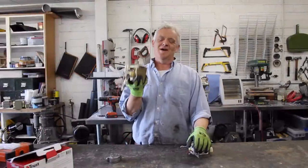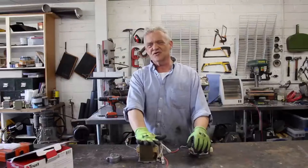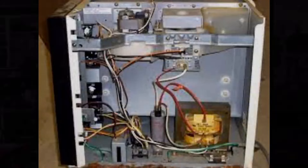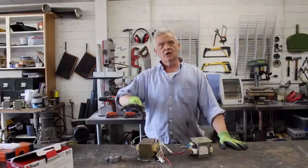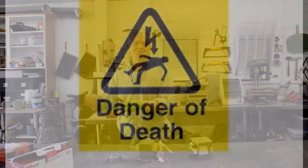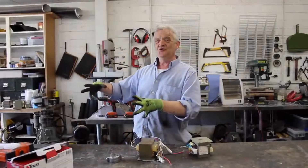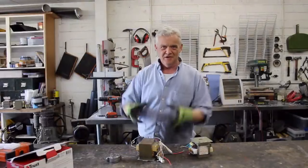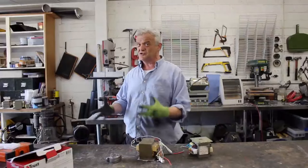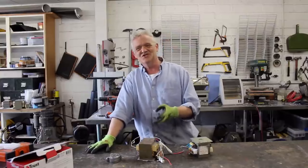This is a microwave oven transformer. There are various projects on the internet and I thought I'd do my top 10 microwave oven transformer projects. They kind of divide into two parts: the low voltage stuff, which is no worries whatsoever, and the high voltage stuff, which is the bit that's been killing people. If you've never done any of this before, don't do it. Practice on something low voltage first and get used to those safety skills so you can approach the high voltage stuff safely.